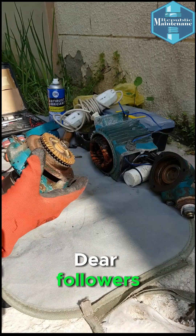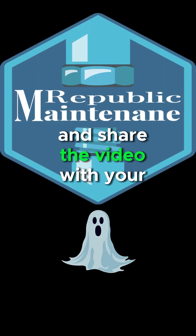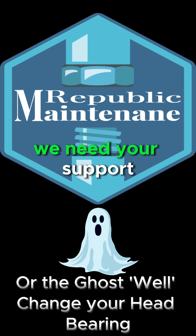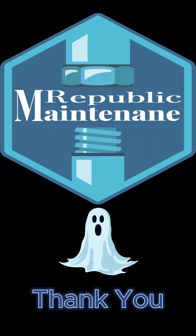Dear followers, don't forget to subscribe and share the video with your friends — or the ghost will change your head bearing! We need your support. Thank you.